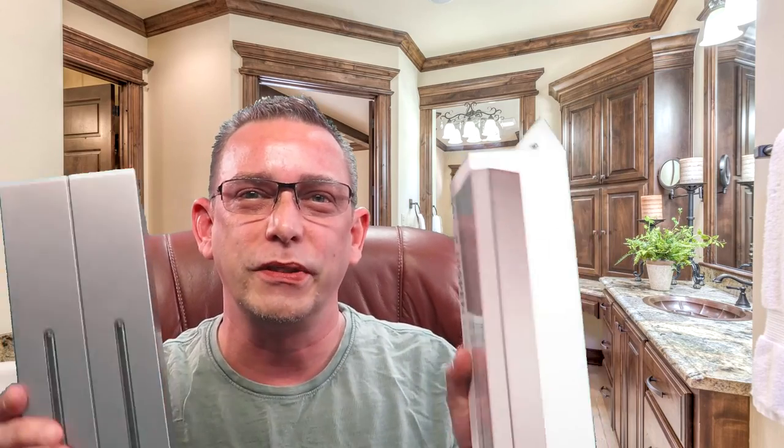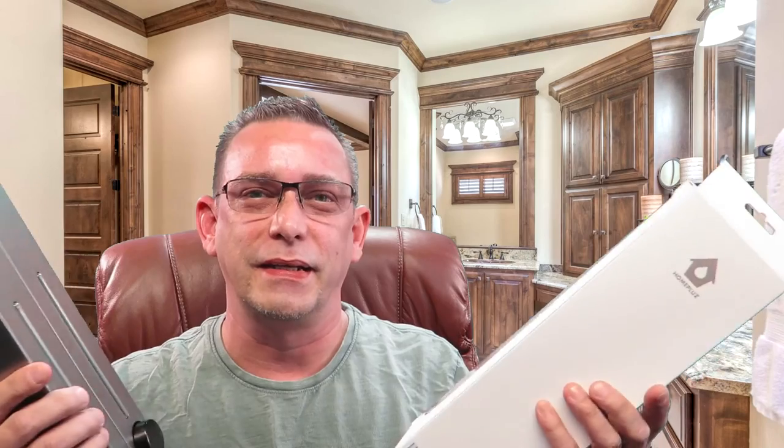I'm trying to clean that up — I'm kind of on an organizational kick around my house. If you haven't seen them, check out my kitchen videos, I'll leave the link above. But stay tuned, I'm going to get these mounted and see how they do.